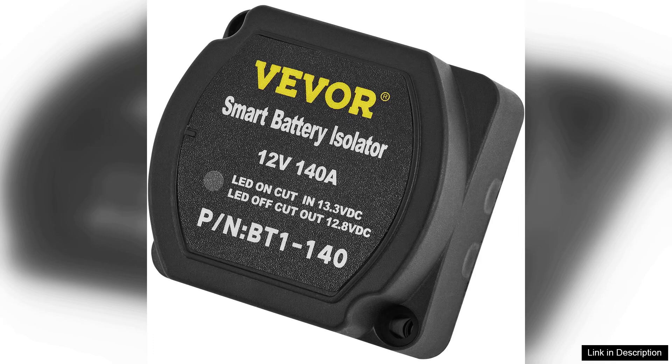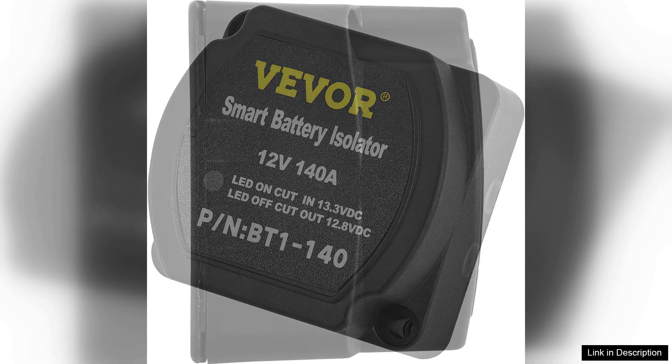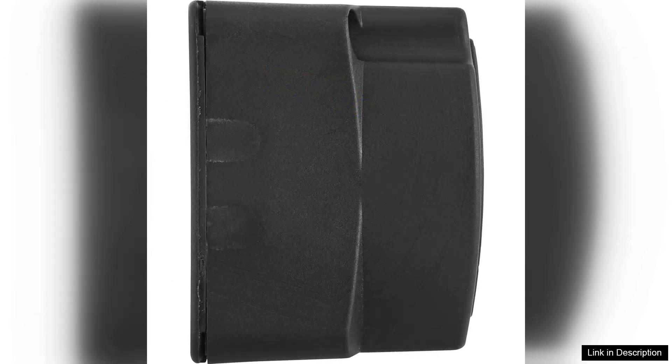Whether you're powering lights, fridges, or other accessories during your outdoor adventures, this kit holds up well under pressure.